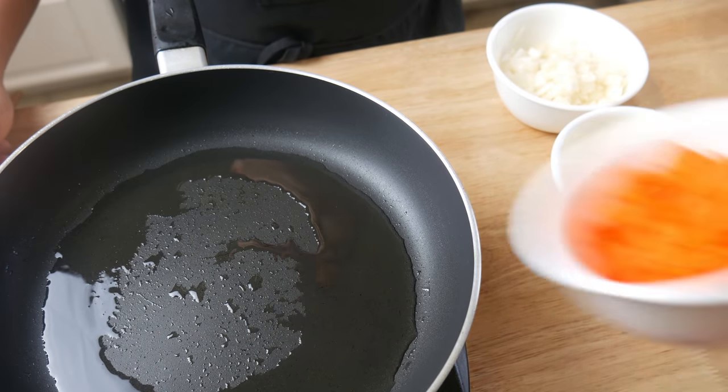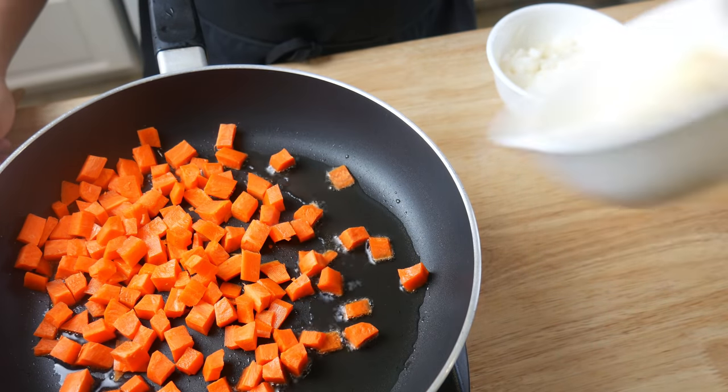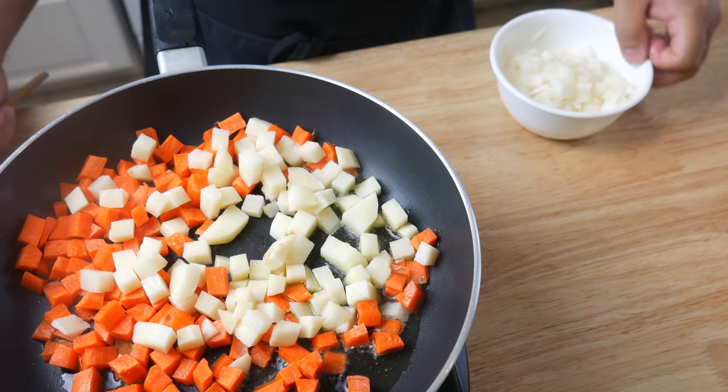Using the same pan, we're going to add in our carrots, potatoes, and onions. We're going to sauté this for about 3 minutes.